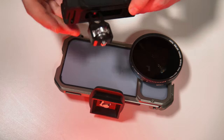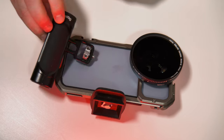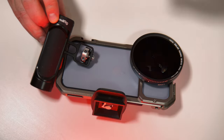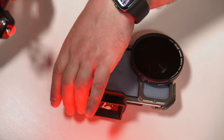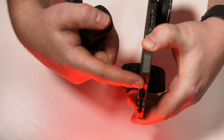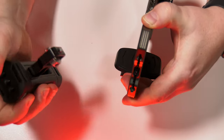Next we could attach maybe a handle — this one here, again from SmallRig. This is actually going to screw into one of two points on the side here, which is again very versatile.